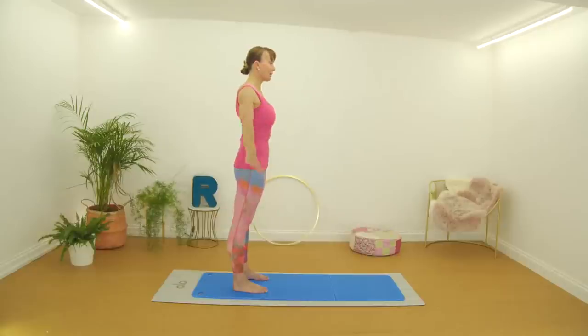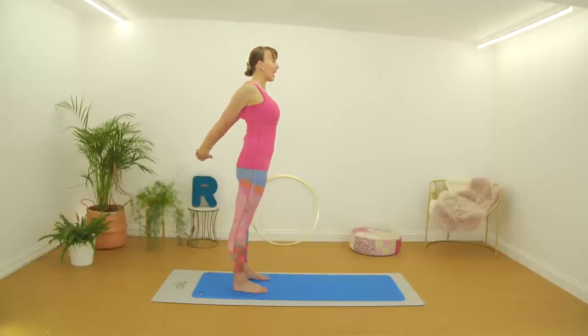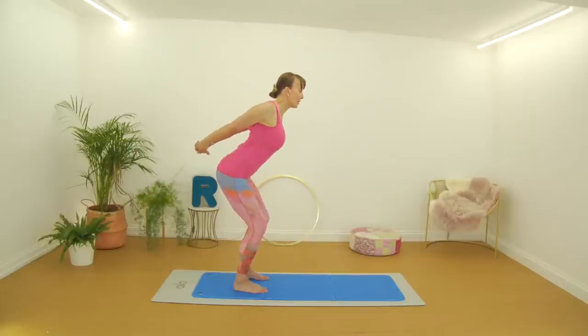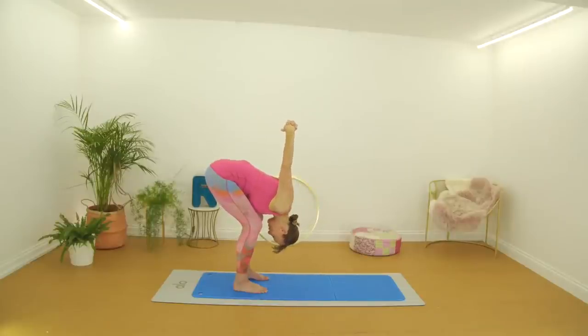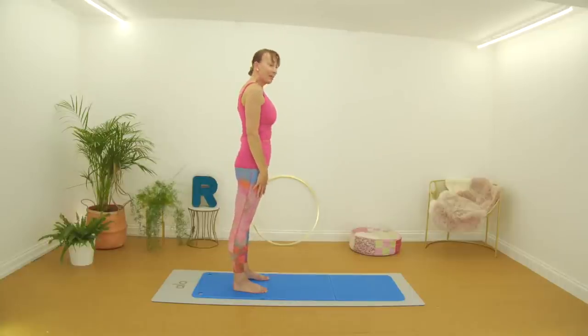Shall we try that again? First thing is just get that little lift with the arms, and if that's enough for you, you can stay there. If you want to add the fold, bend your knees first. Think of your back staying straight, tummy in, hinging forward from the hips. At any point you can stop when you feel it's enough. If you want to go all the way down, fold the body over the knees and let the head hang. Try and bring those arms a little further over, release the hands, take a deep breath in and exhale, coming all the way up.